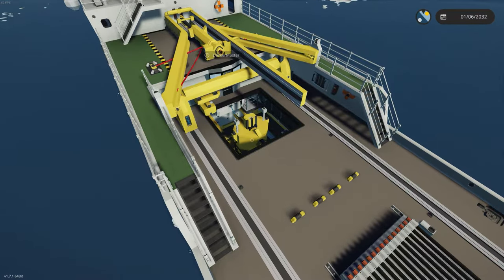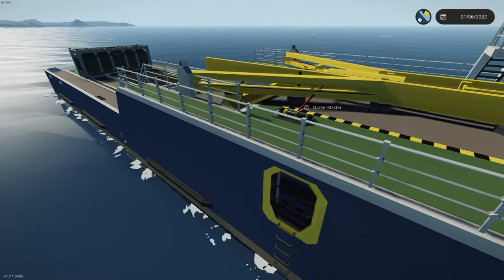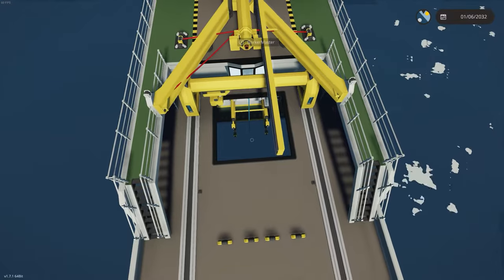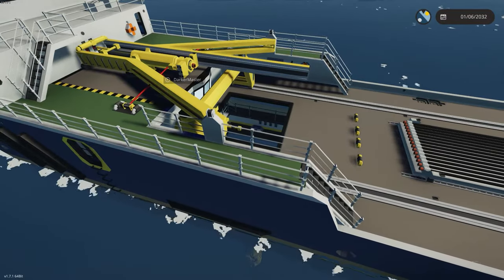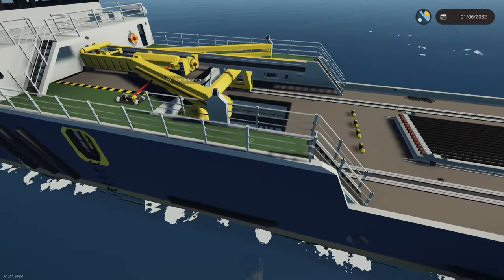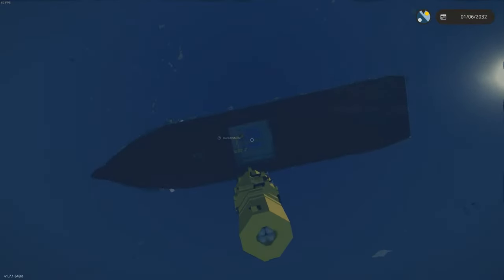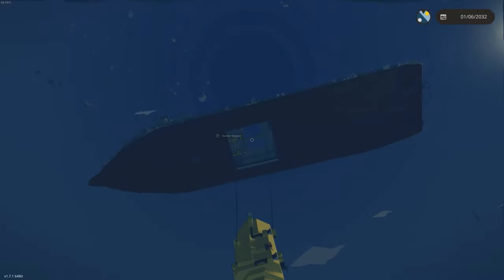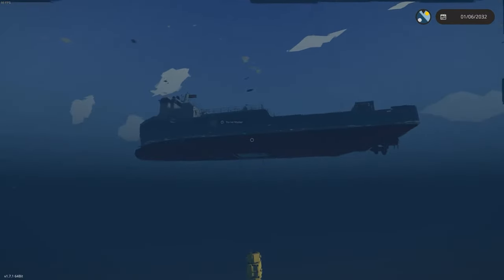Disconnect secure connections and then winch down. Oh Jesus Christ. Aren't you supposed to attach that to something? The drill head is just really far down now. Okay, is that what's supposed to happen? Activate dynamic positioning, head to the drill operator cabin, disconnect secure connections at your left and press winch down. Deploy the turning table and winch up until you connect the drill to the turning table. Oh god, there's a whole thing here.